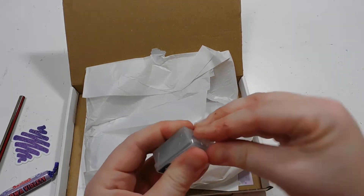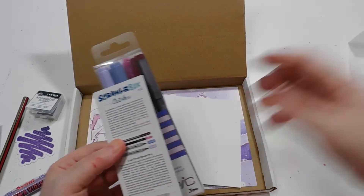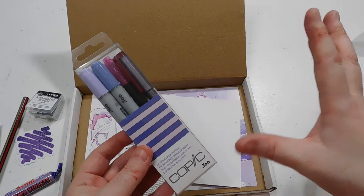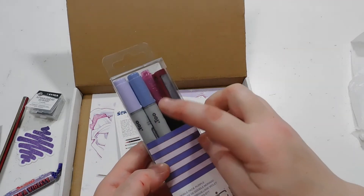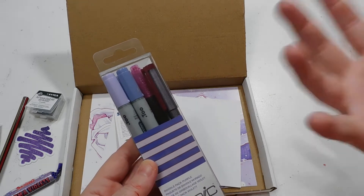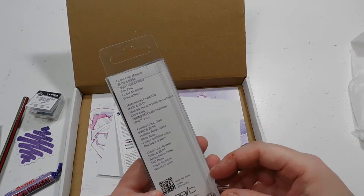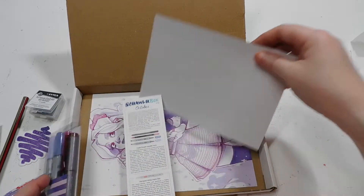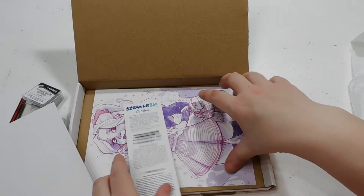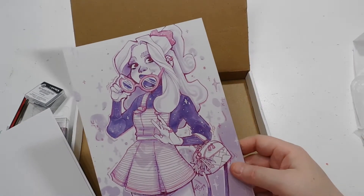I'm going to try to keep mine super nice so it keeps fitting in this case. We also have a Copic set, which is really exciting — Copics are my favorite markers to use. I actually use the sketch markers normally, so these will be a little different for me, but I'm excited. One is a liner, and they come in an array of purples. We also got some paper, and it's nice and thick — almost like a blending card.